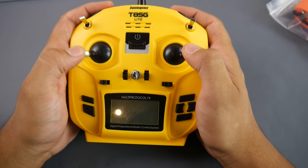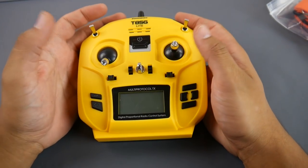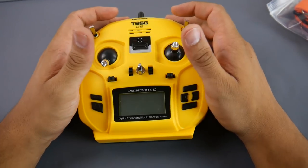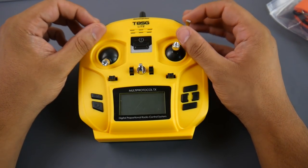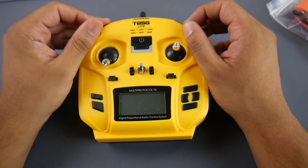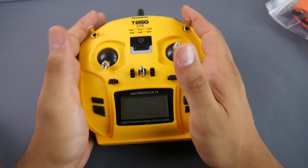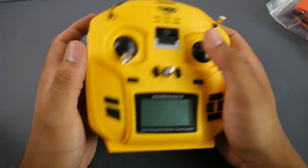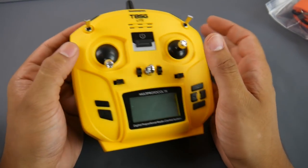If you're on a small budget and want FR Sky — since everybody's using FR Sky, receivers have dropped in price, and most pre-built quads and micros come with FR Sky receivers — this is a nice little starter option. You could also keep it in your car for flying a small FR Sky micro on the go. Just don't expect a lot of range.